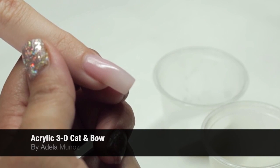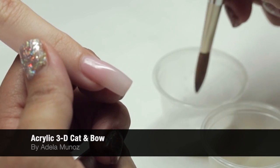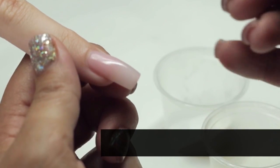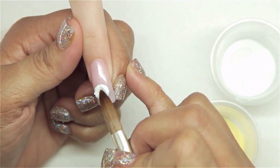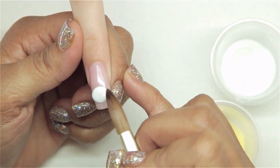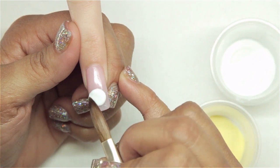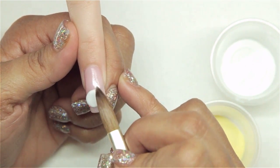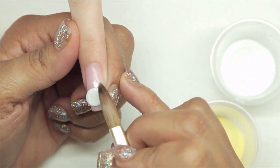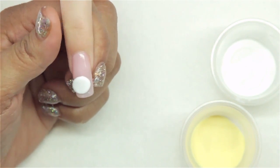For this one we have already applied the color — you can use whatever color you like. We're going to do a kitty cat 3D design. I'm going to start with a fairly big ball of white powder, coming straight in and flattening it out. I'm using a number eight brush to do this. Pat it down so you can get an oval shape, more flat than round.